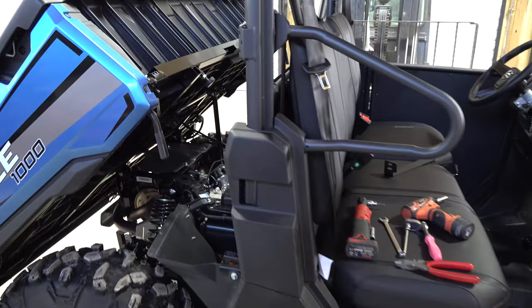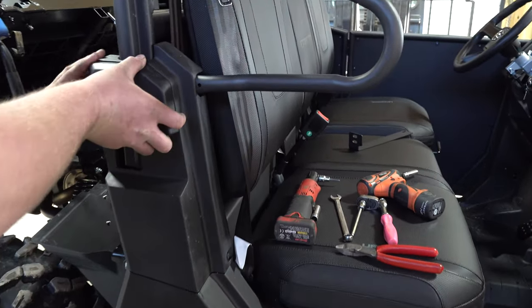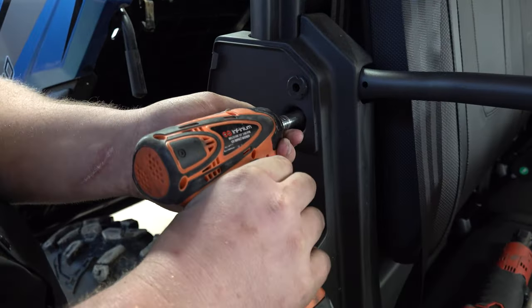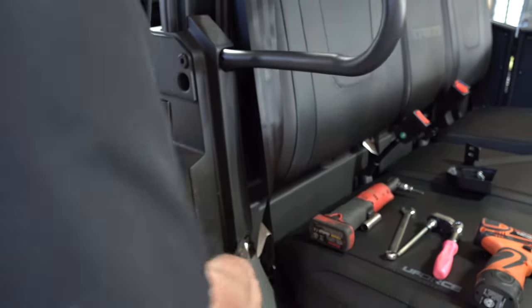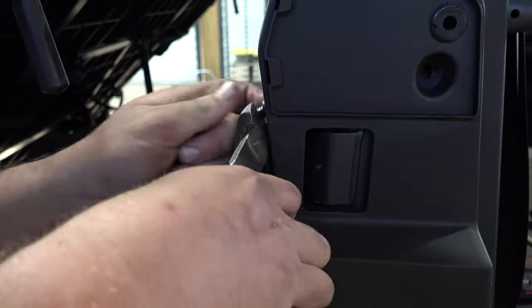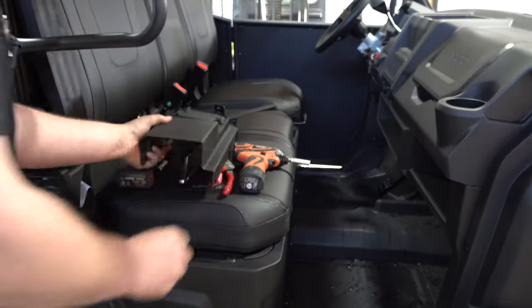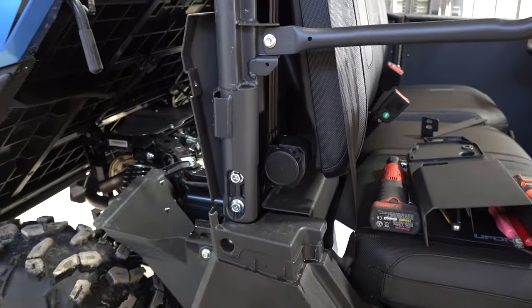You're going to want to definitely go ahead and lift your dump bed up. Joel's going to take this side cover off — just going to pop that out. That reveals a 10-millimeter bolt — take that out. And then there are going to be a couple of three plastic clips here — body panel clips, two of them on the back side. That's going to allow you to remove that, and you'll need it here in a little bit. That's going to reveal the spot for your main bracket for the door.